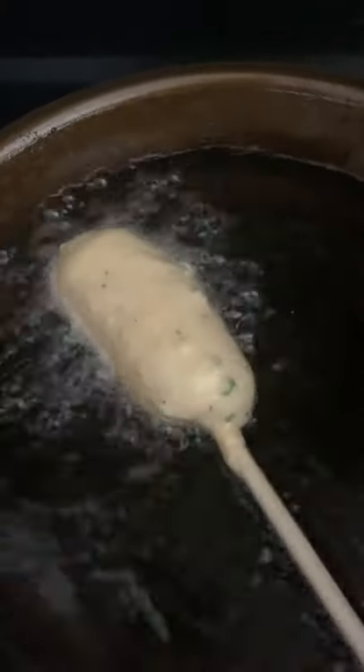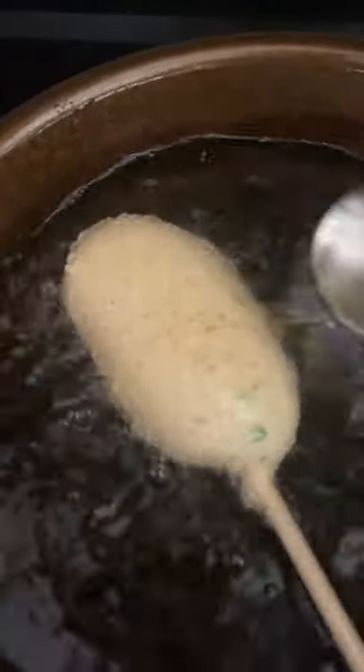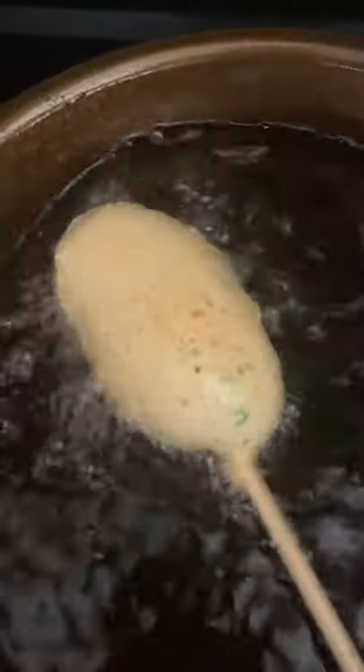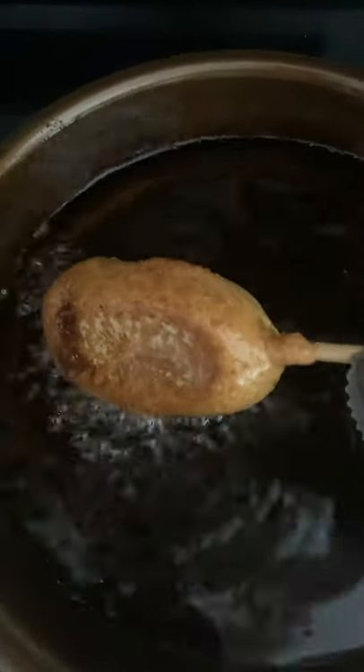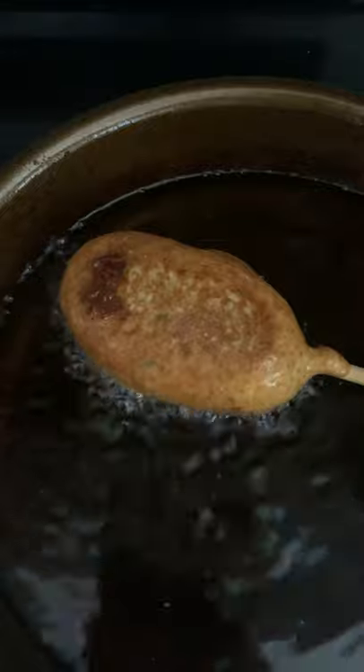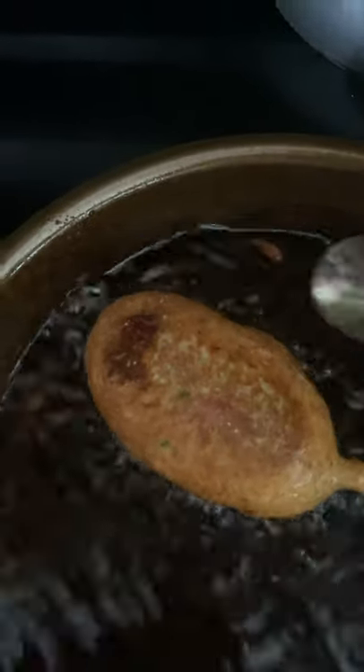It's time to fry. I'm gonna spoon over the top so that it starts to puff up evenly. There we go — you can see it coming up now. It's not gonna be a one-sided thing, I gotta flip in a second. All right, carefully flip this. There we go. Keep tuning that oil on the side here.